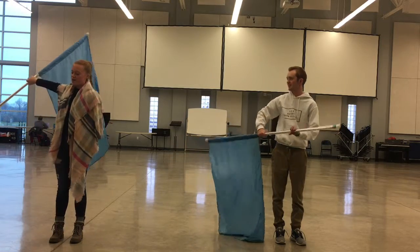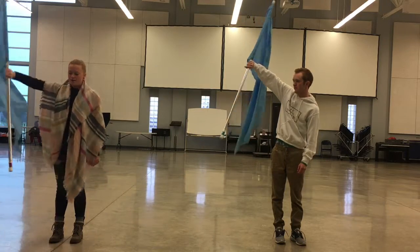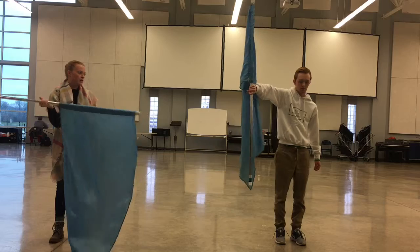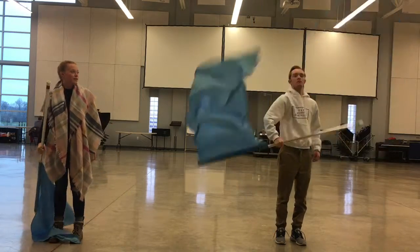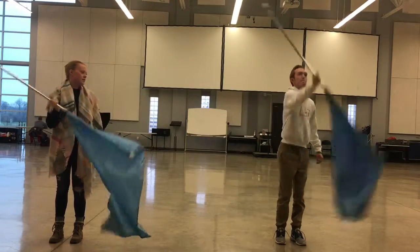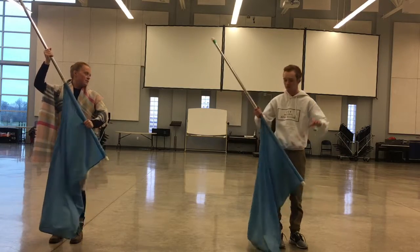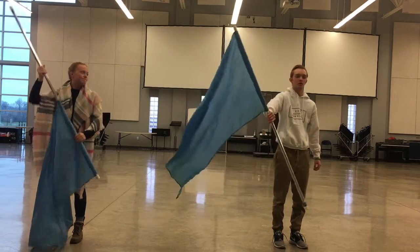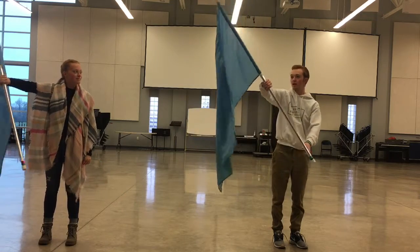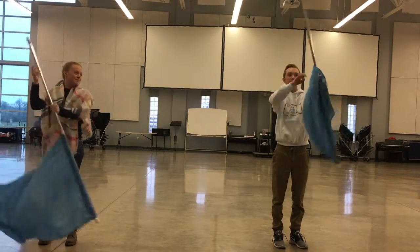Right now you're starting over here, and you're trying to cut your plane. If you start here in front of you, you just have to rotate it — rotate your wrist. That's better. You're going to catch it on the anchor. So there are two parts — it goes here, and then it comes up, and then it comes back down, and you catch it.